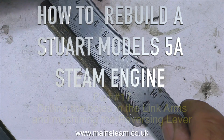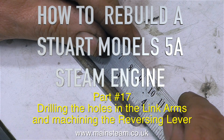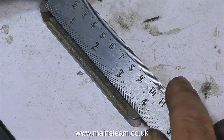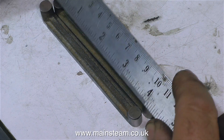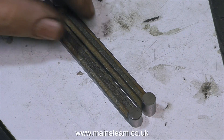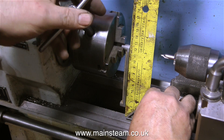How to rebuild a Stuart Models 5A steam engine — this is part 17: drilling the holes in the link arms and machining the reversing lever. In the last episode I showed in great detail how I cleaned up these link arms, and it took quite a while, but now they're looking like they're supposed to look. They still need holes drilling in the ends of them.